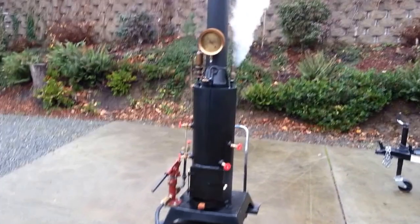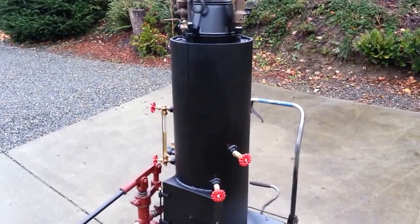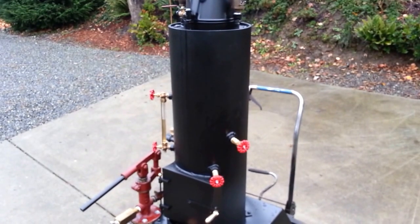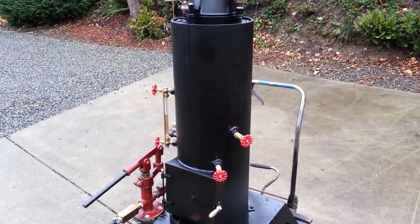Here's my next boiler — the 12-inch boiler. It's 38 inches tall, just the boiler, with a 12-inch diameter. It's got 21 copper tubes rolled in — three-quarter round tubes rolled in.